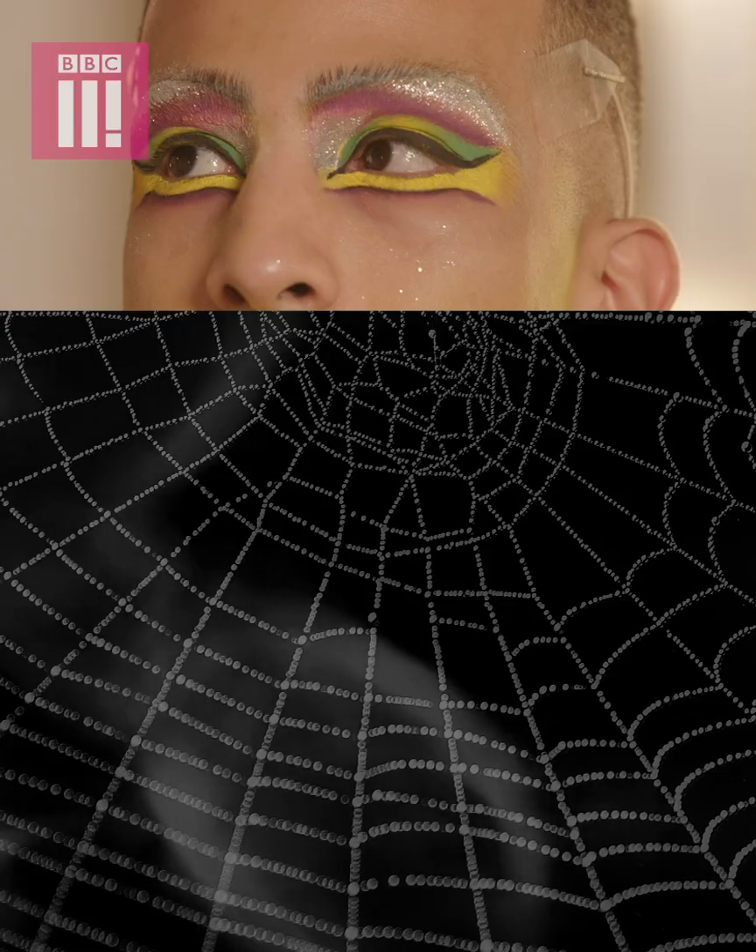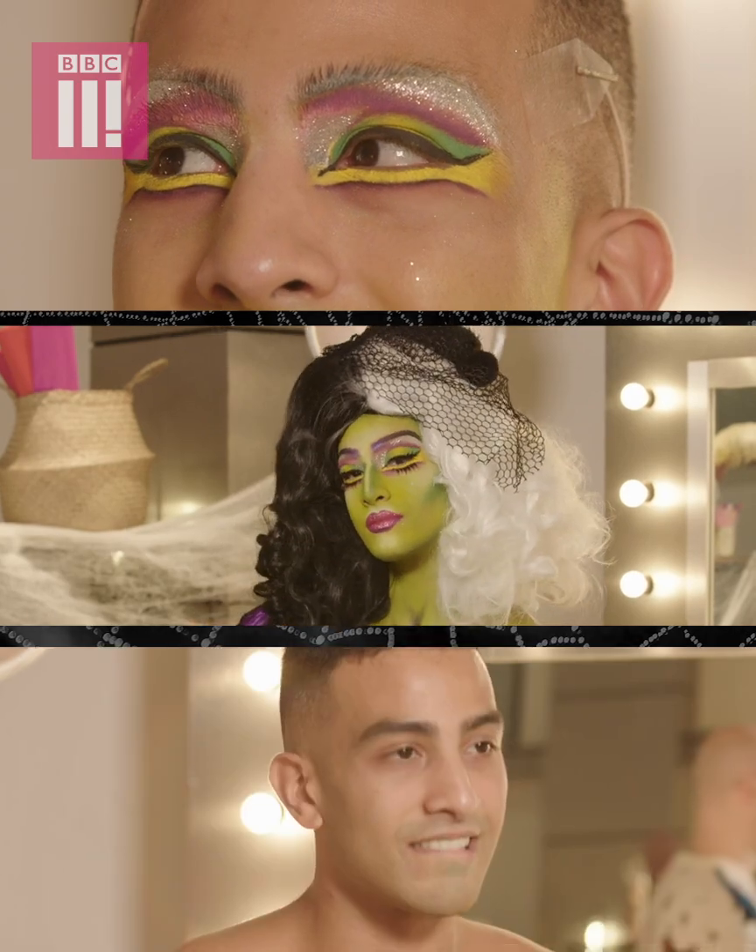Hi, I'm Dominic, makeup artist and judge on Glow Up, and today I'm going to be celebrating three of my favorite things, which is makeup, Halloween, and RuPaul's Drag Race UK.